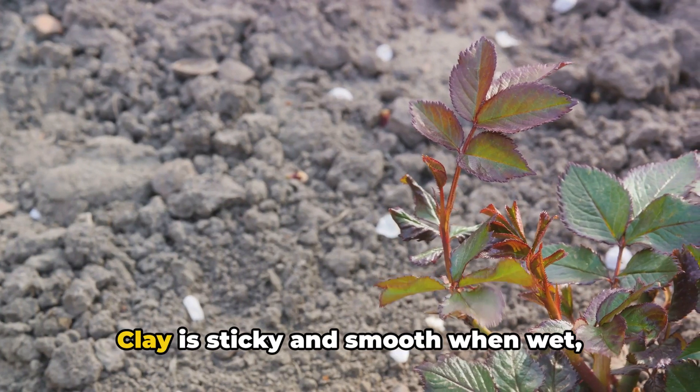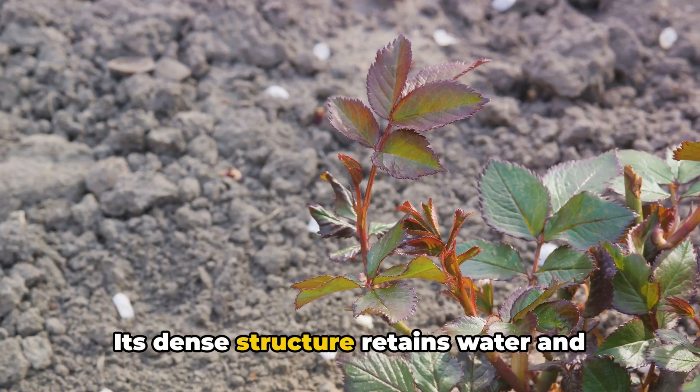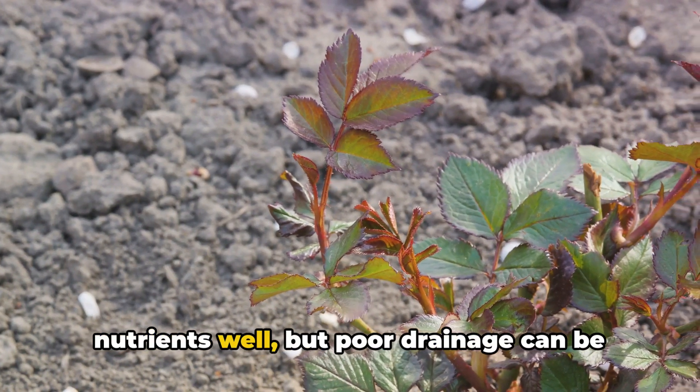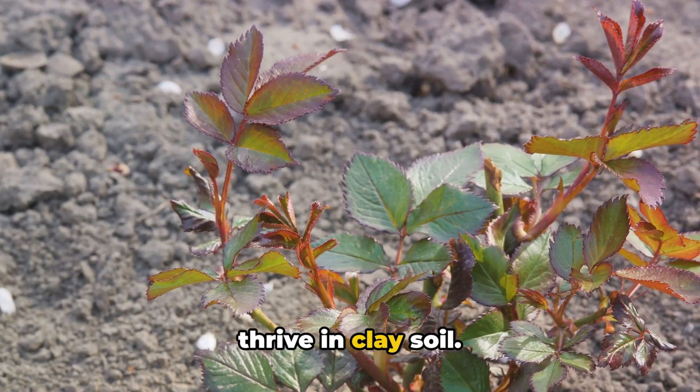Next is clay soil. Clay is sticky and smooth when wet, hardening when dry. Its dense structure retains water and nutrients well, but poor drainage can be an issue. Roses, fruit trees, and shrubs often thrive in clay soil.